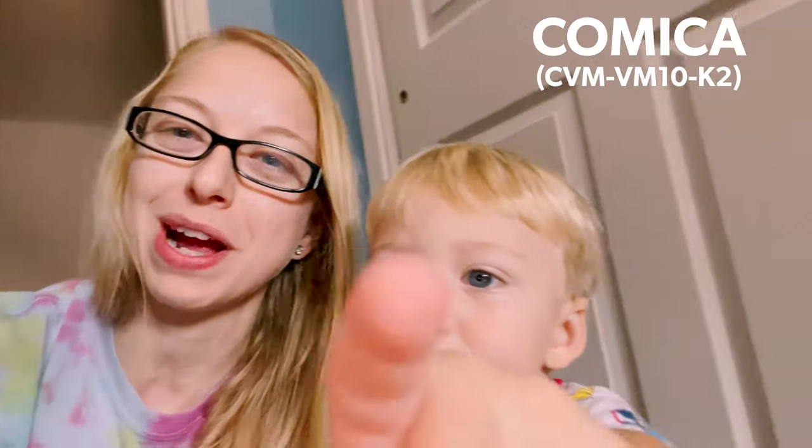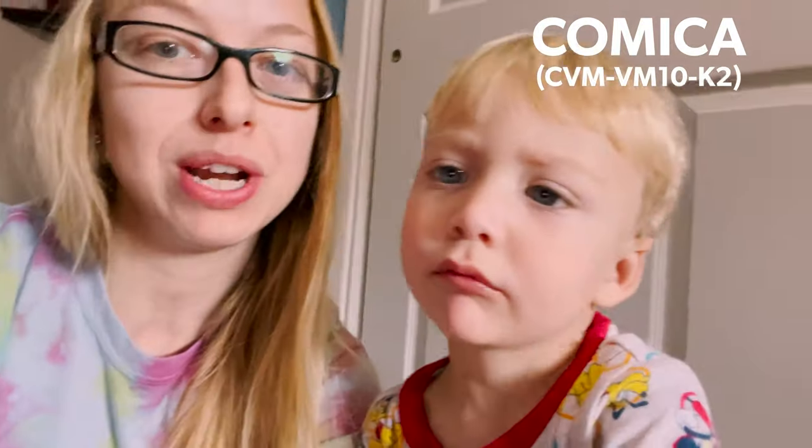Let's first listen to some Comica sample footage. So James and I are currently using the Comica CVM VM 10K2 boom microphone and we are currently recording. This is the Comica CVM VM 10K2 boom microphone and we're going to do a little comparison to the Viewflex.